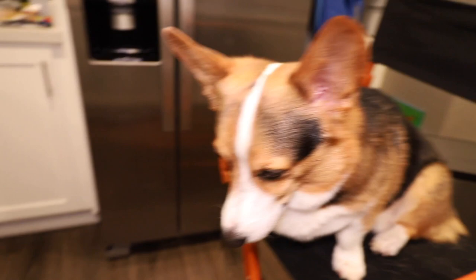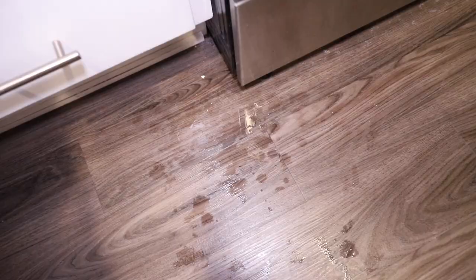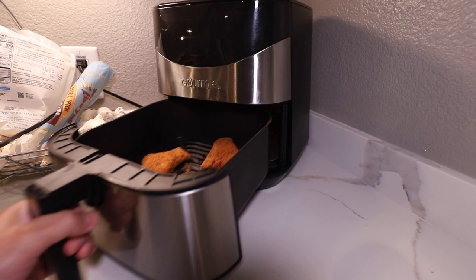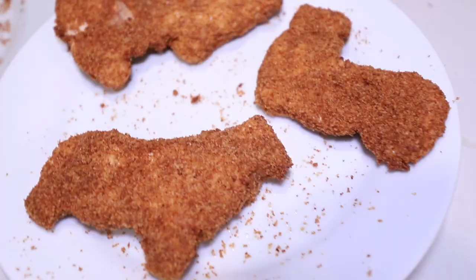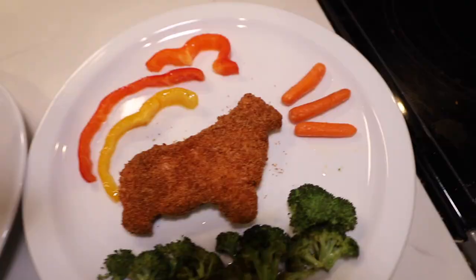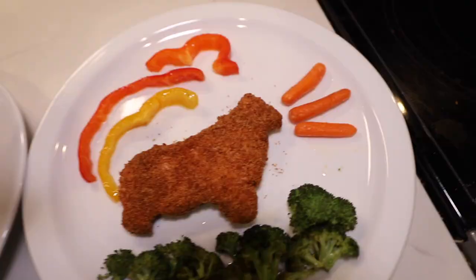The oven's preheated, so we're going to stick the vegetables inside. I'm going to season my chicken. Why is there so much water on the ground here? Is that corgi drool? That's a lot of corgi drool. Flip! I'm glad I did a few because this is the only one that somewhat looks like a corgi — that one does not and that one does not.